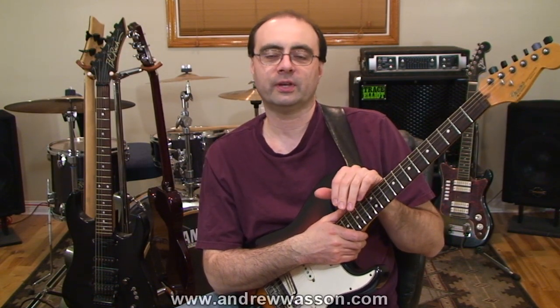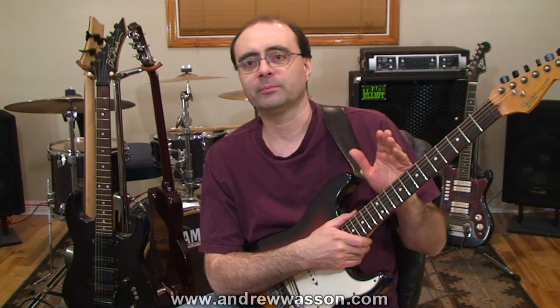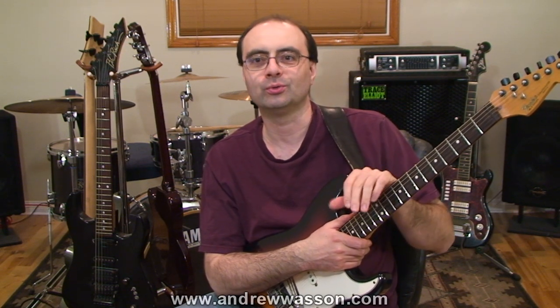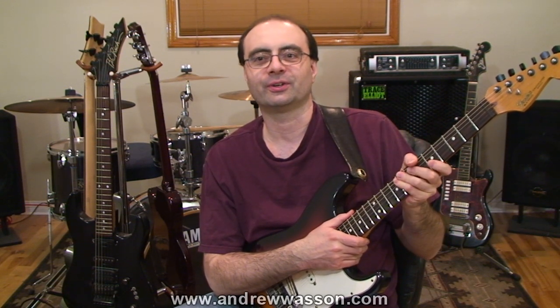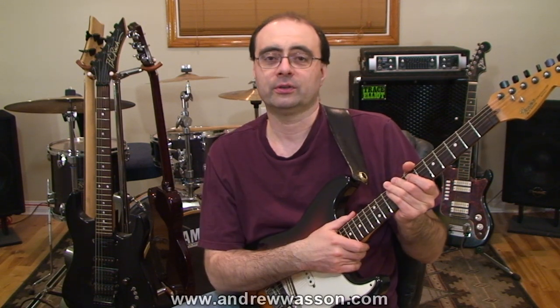Well, thanks for writing in, Victor. The Dorian Sharp 4 scale is a mode of the harmonic minor scale, and it's built from the harmonic minor's fourth scale degree. Dorian Sharp 4 has a very interesting sound, and it offers us a lot of really cool scale ideas around minor harmonies where most guitarists wouldn't ever really think to place them. So let's head straight to the guitar neck to discover the very unique scale sounds of the Dorian Sharp 4.